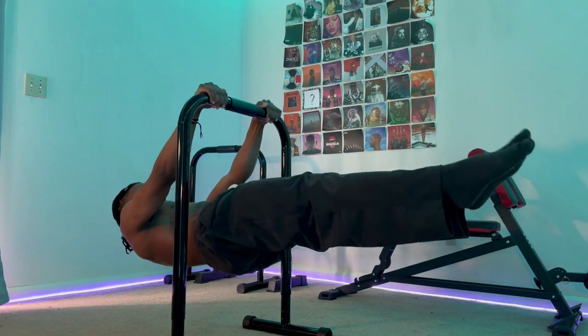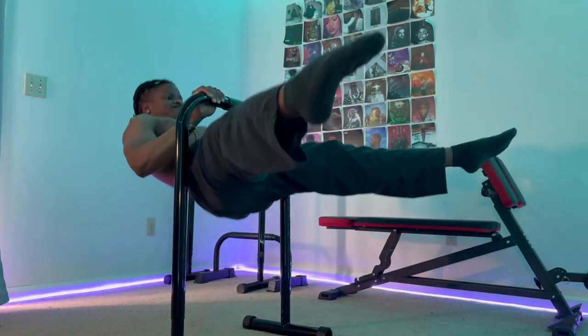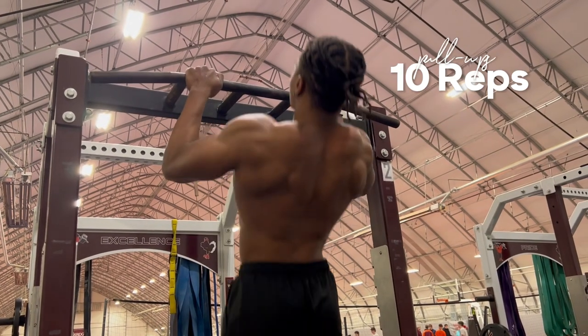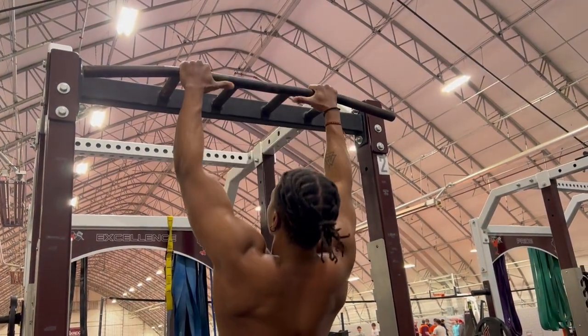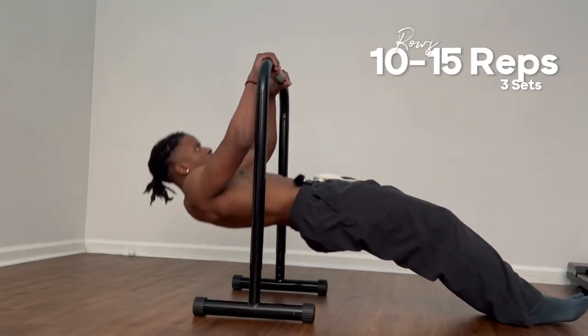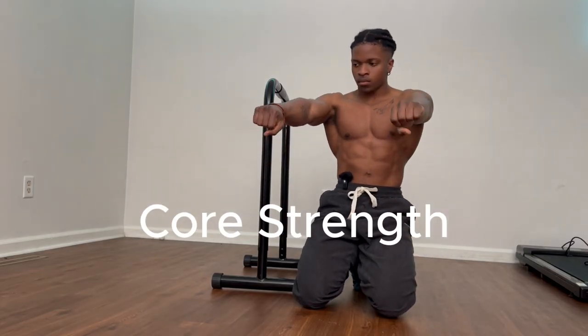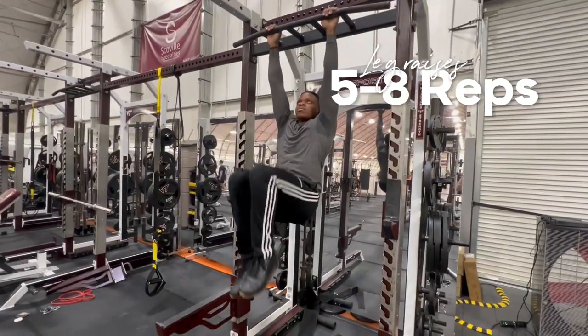The front lever is a pulling skill, so it is directly related to pulling exercises — pull-ups, rows, and leg raises. The core is very important for everything. If you can do 10 pull-ups, you're at a good place, but you can work from being able to do 5 to 8 pull-ups. You have to be able to do at least 10 to 15 rows for three sets, and have decent core strength, which we're going to measure with leg raises: 5 to 8 leg raises, or about 10 to 15 knee raises.